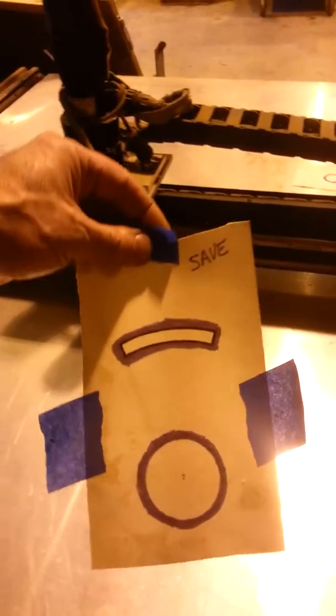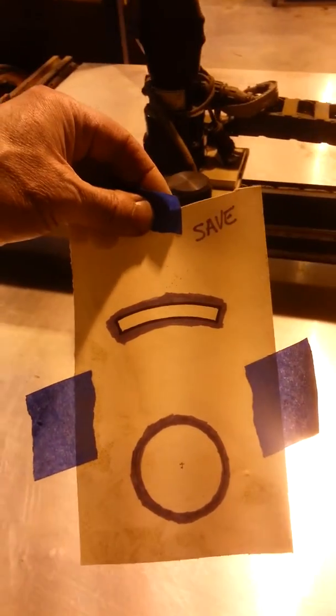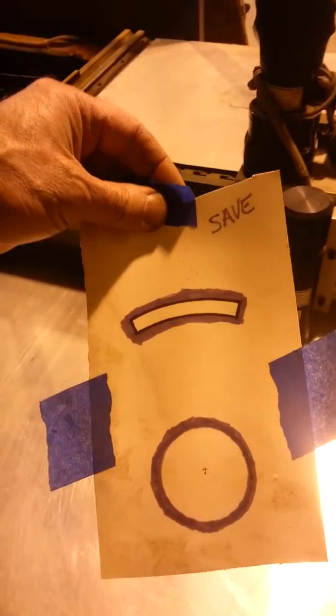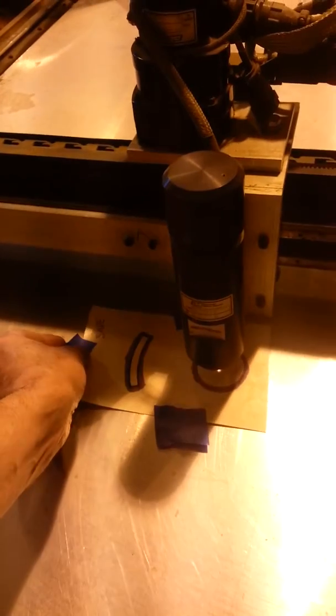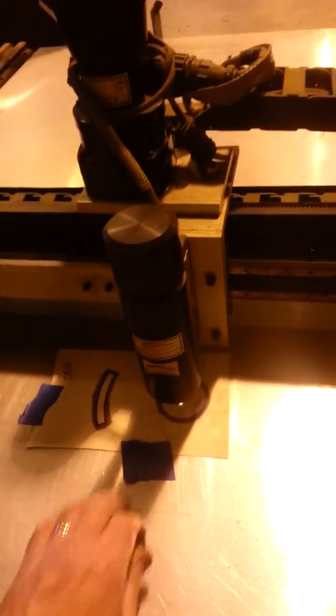We're just going to cut a little pattern here — nothing fancy. This was for a little solar project I did for panel adjustment. We'll put that right down there, and I usually use a couple pieces of tape just to hold it in position. At that point we're just going to lock in to our part.